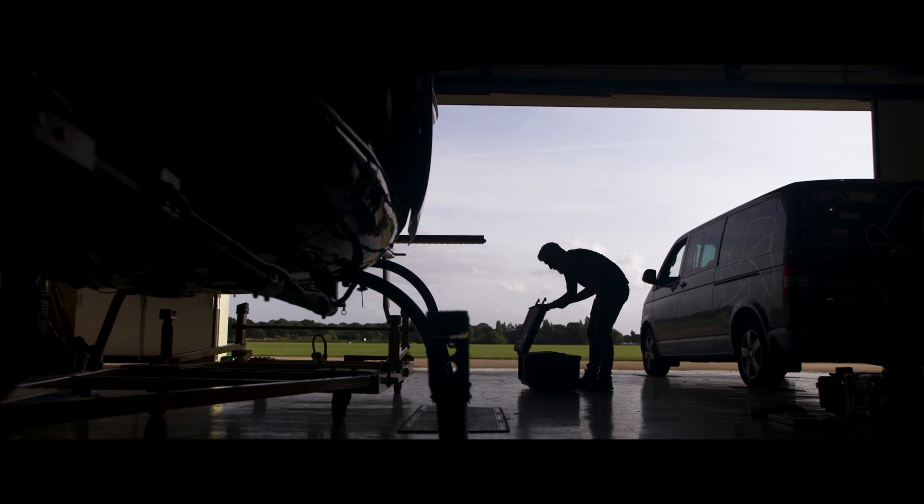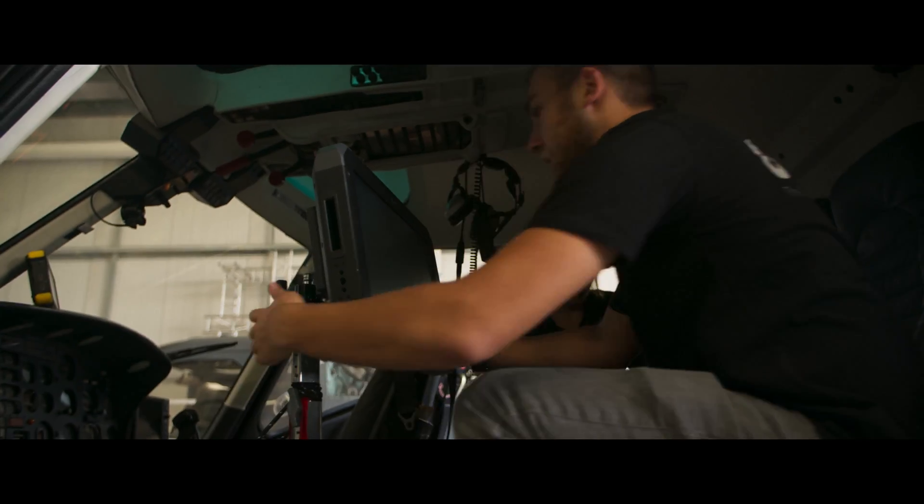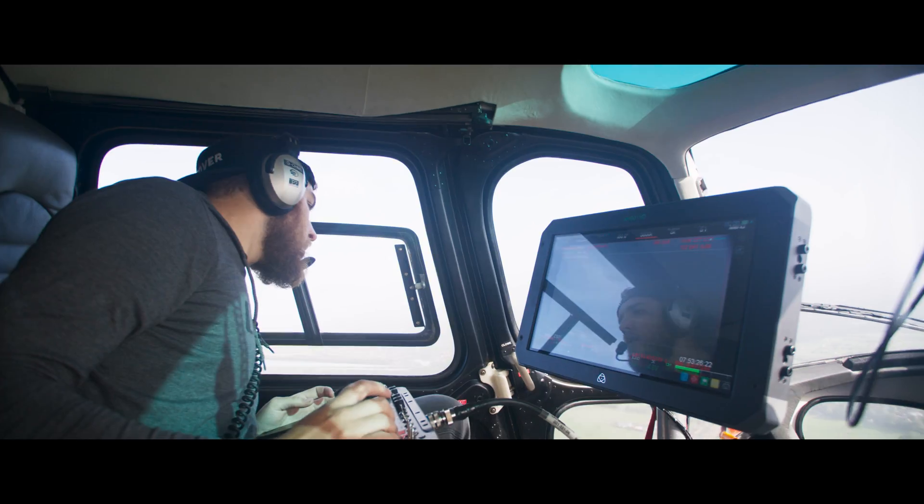We have this brand new panel from Atomos — it's called the Sumo 19N. It has lots of HDR monitoring functions and lots of other little goodies built in. We're going to go out, film some aerials, and take the new Atomos for a spin and see how it goes.